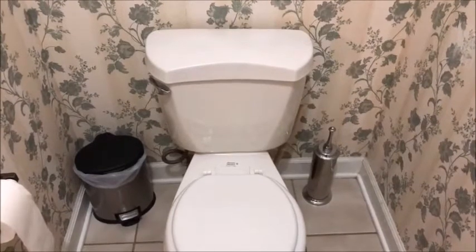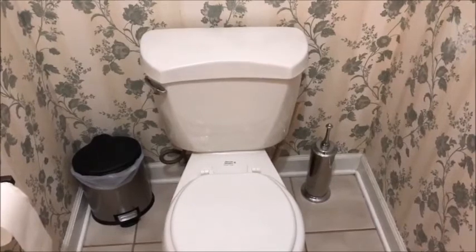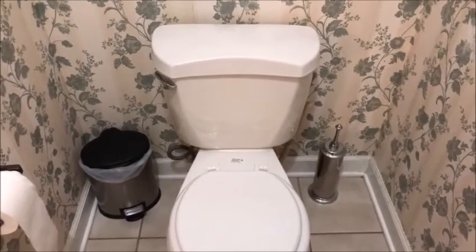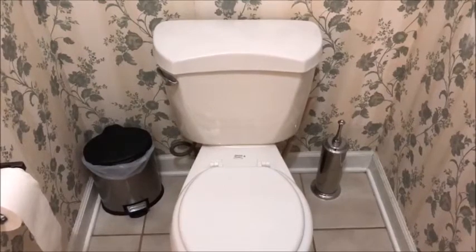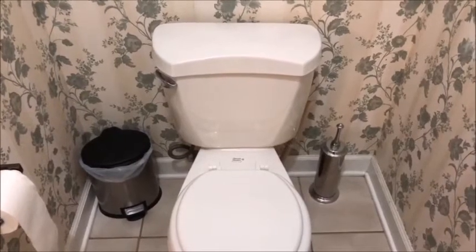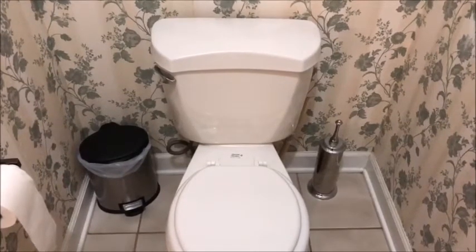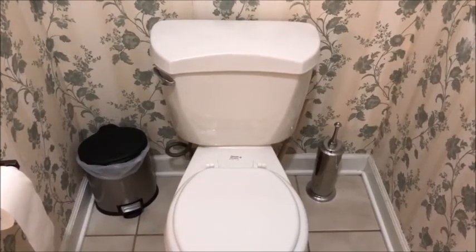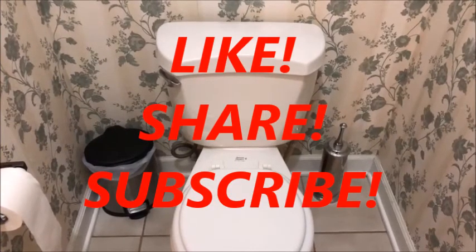This handy household hack will take you all of five minutes to get ready, and every time you or anybody else in your household uses the toilet, it'll be cleaned. If you have one bathroom — we happen to have four — each of our toilets has one of these handy household hack toilet bowl cleaners. If you enjoy this video and you'd like to share the wealth with other people, please be sure to like, share, and subscribe.